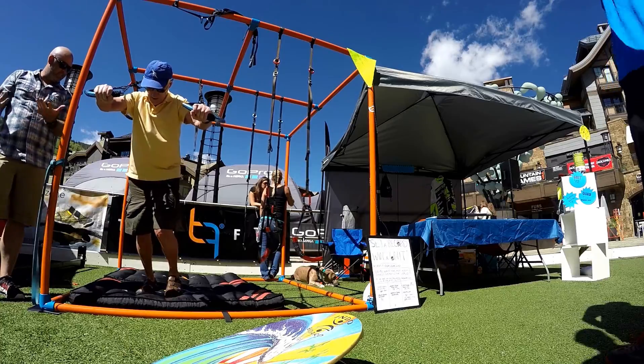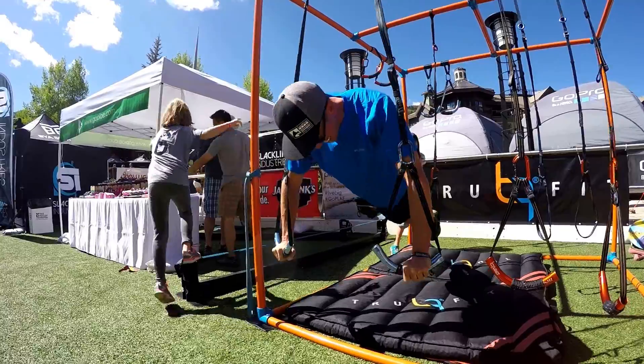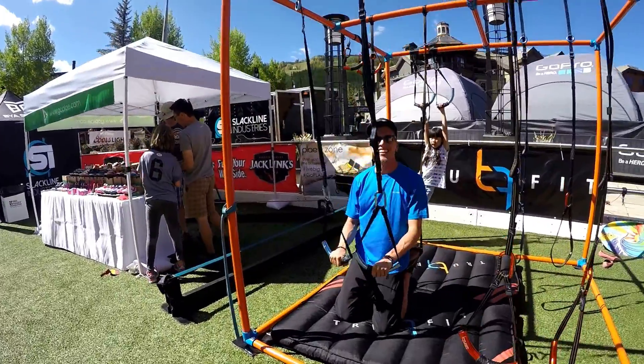Good job, man. Zach — I'm John. Nice. Yeah, you can get a hardcore workout with that thing.